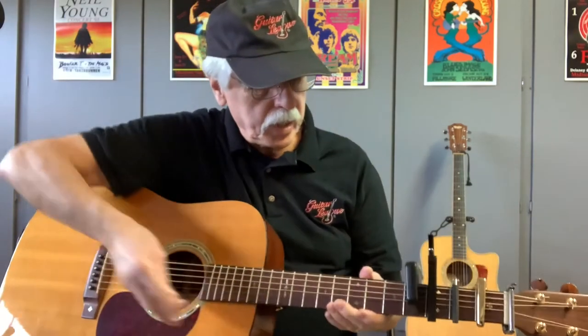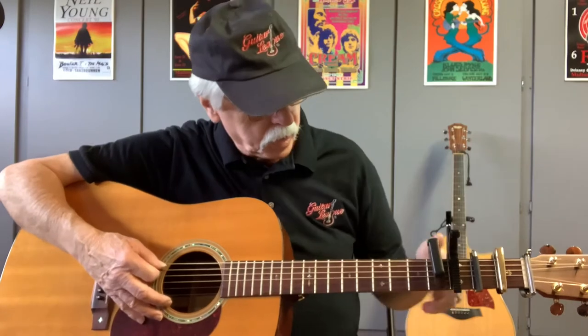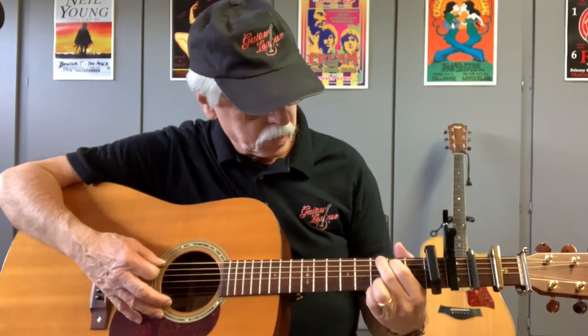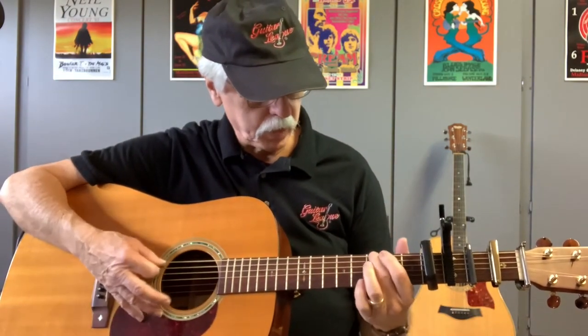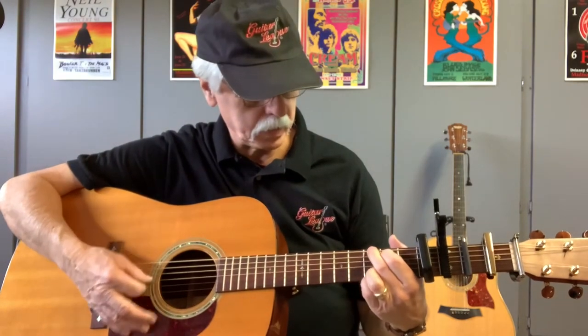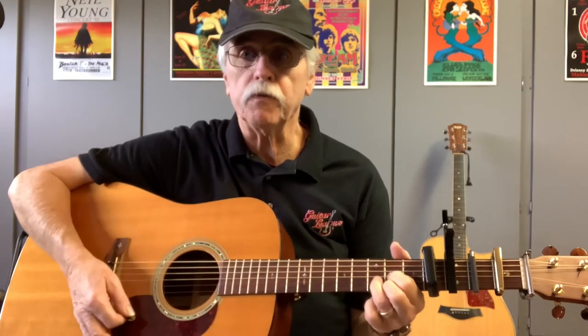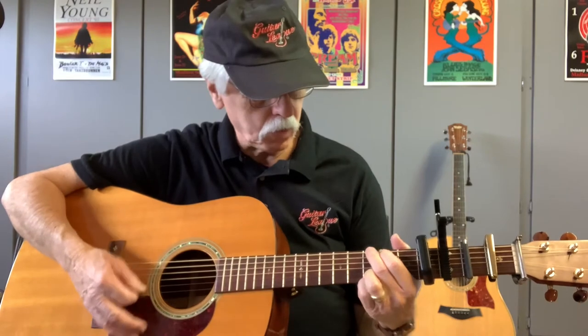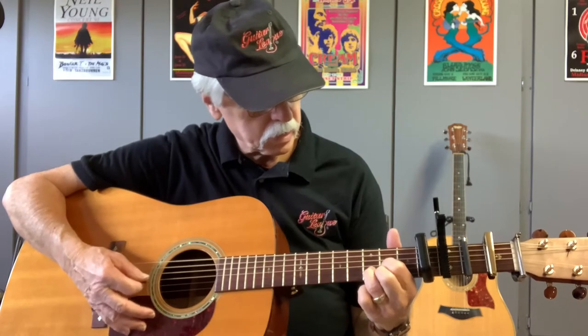They also make capos with a built-in tuner. With this one on the fourth fret, we are a little out of tune because of the capo placement — be aware of that. Using the same G chord shape, the capo on the fourth fret puts us in the key of B. So playing the G, C, D one-four-five progression now gives you a one-four-five in the key of B.